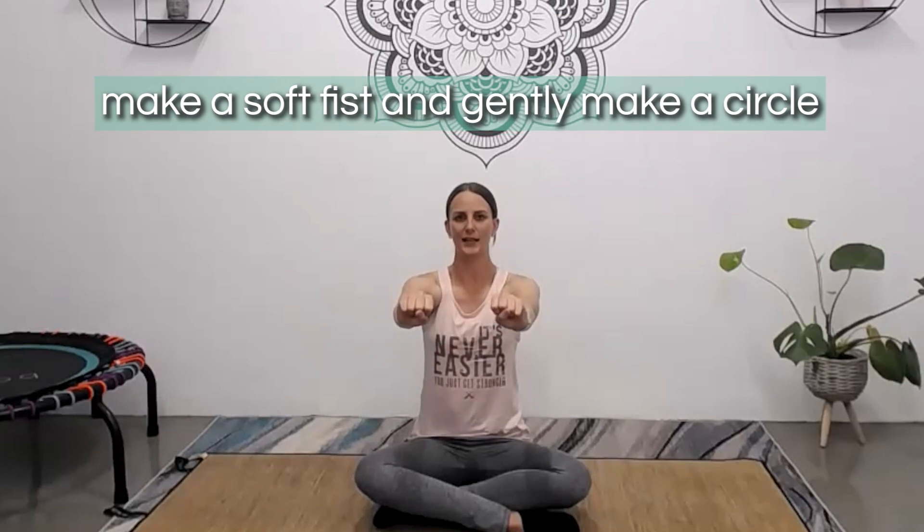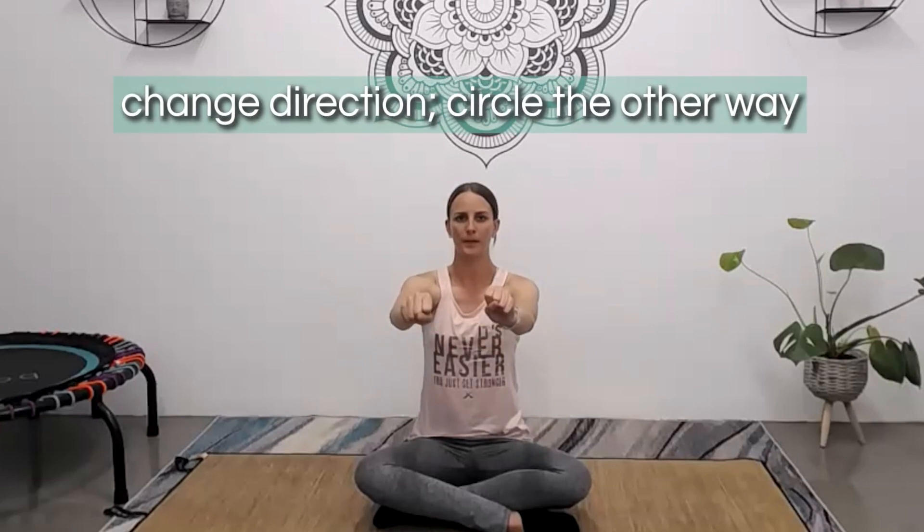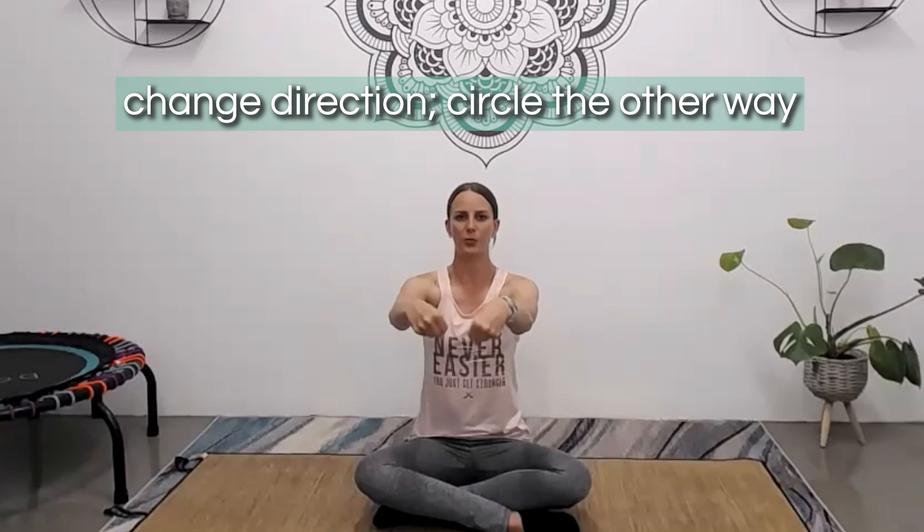Bring the fingers back to stillness. From here, close the fingers again to make soft fists and very gently start to circle the wrists around, trying to get a full range of motion. It's really important that we work on our joints and keep them strong and healthy. And let's change direction — circle the other way. Last one, and release.